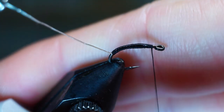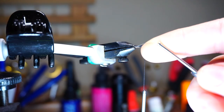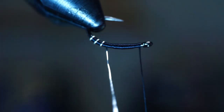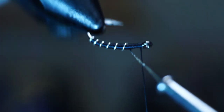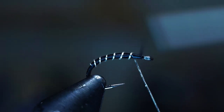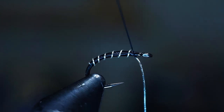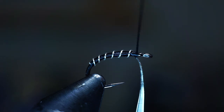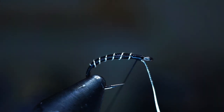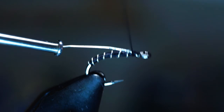Wrap back up the hook shank with touching wraps, trying to make the abdomen as smooth as possible. If you have a rotary vise this is much quicker, but you can wrap the wire around without one — just try to make the wrapping as even as possible up the hook shank. Once you reach where you started your thread, you're done wrapping the wire. If you used the rotary, unwrap any extra thread wraps on the head, then capture the wire with 3–4 tight wraps.